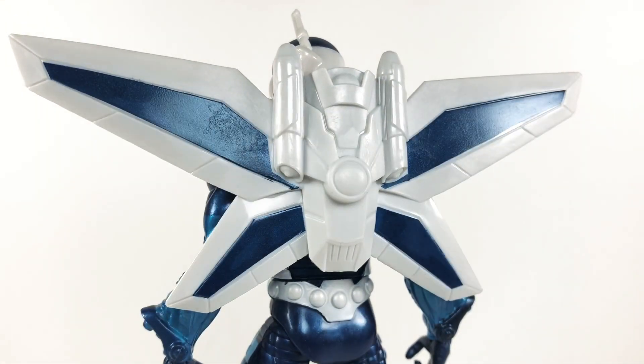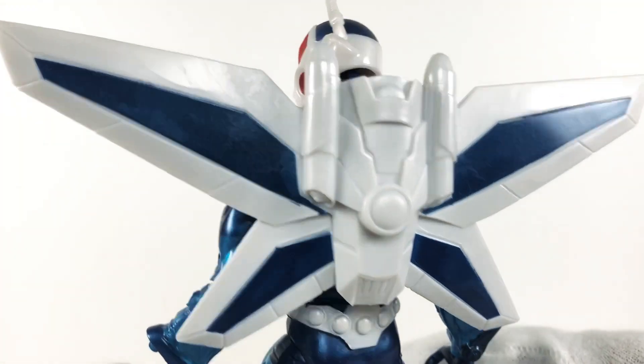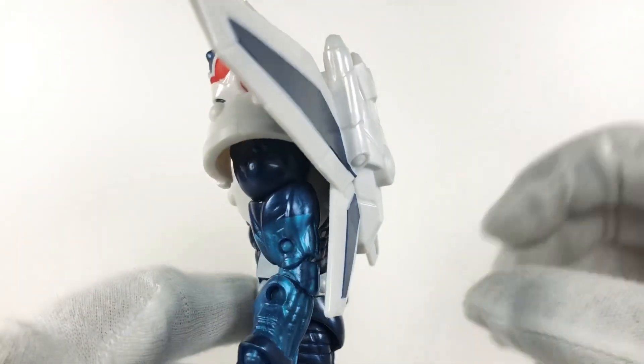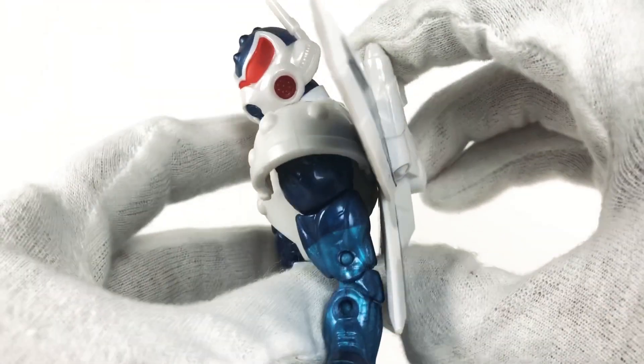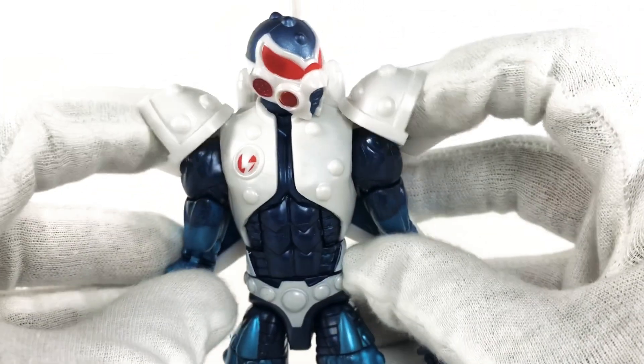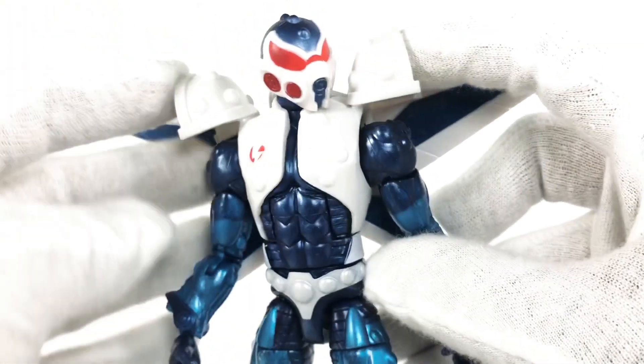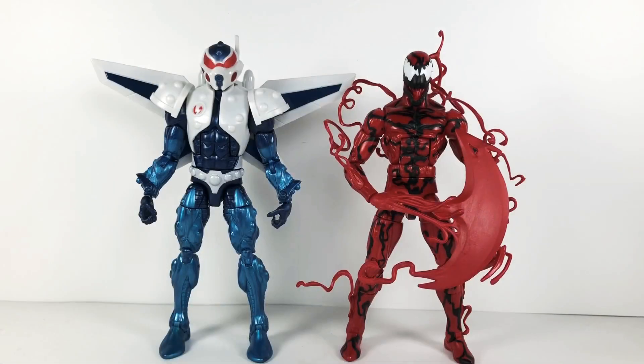This is a great figure, but it's not perfect. The back piece — I wish it came with missiles or something. It's not detachable, so it gets in the way a little bit — it's just one big bulky piece glued right on the back. The bulky shoulder pads are also kind of bothersome and get in the way when posing.